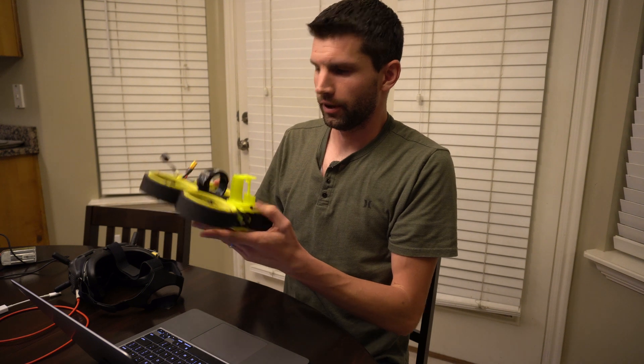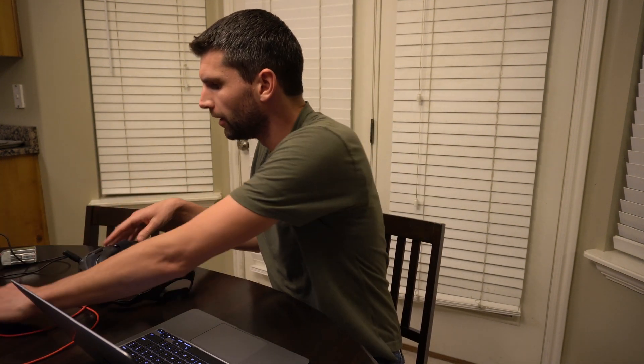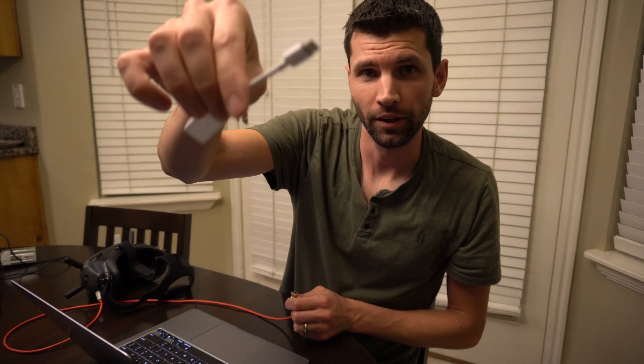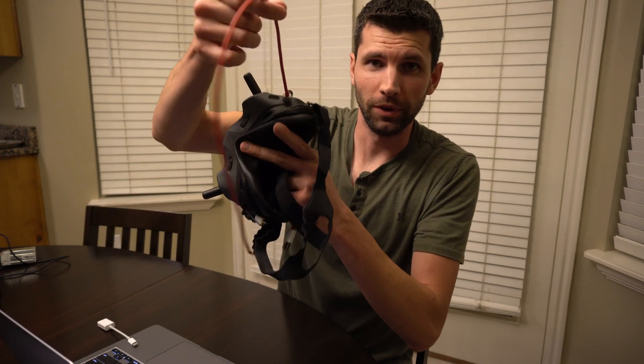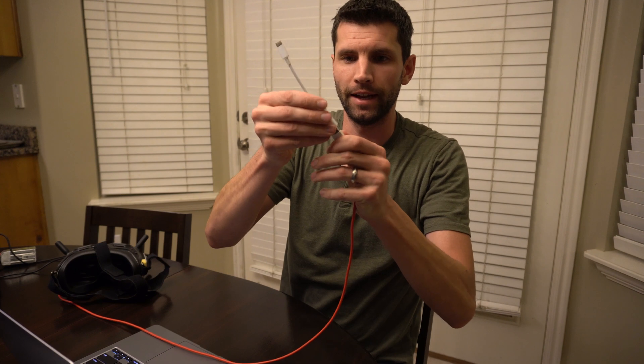I have here a normal MacBook Air, the version 1 DJI goggles, and a DJI air unit inside of this bumblebee drone, a normal USB-C to USB adapter that's standard with a Mac, and a USB-C cable that plugs into that adapter and goes into the Mac. I'm going to show you on a Mac how to install everything you need to cast the video output from the goggles onto your screen.